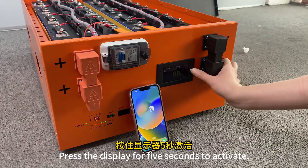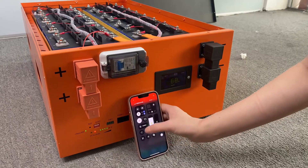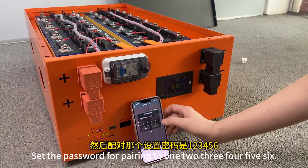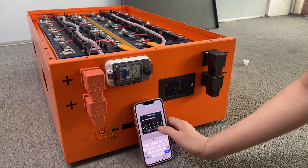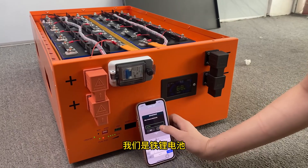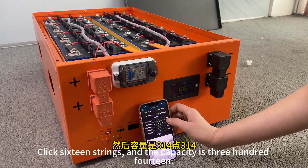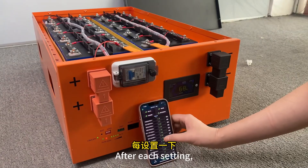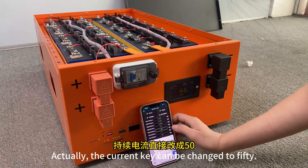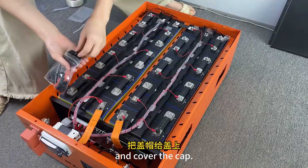Press the display for 5 seconds to activate. Turn on the Bluetooth on your phone and download the provided app in advance. Click to pair — the password is 1234. Click on parameter settings and set the pairing password to 123456. We are using lithium iron phosphate battery — click lithium iron, confirm 48 volts and 16 strings, and set the capacity to 314. After each setting, you must click the settings button next to it to save, otherwise it cannot be saved. The current limit can be changed to 50. Turn on the charging and discharging balance.